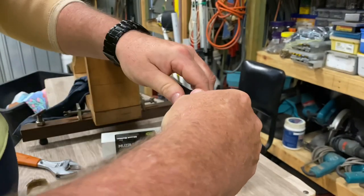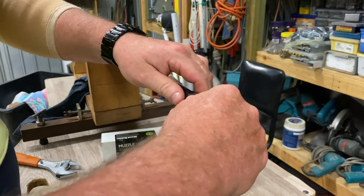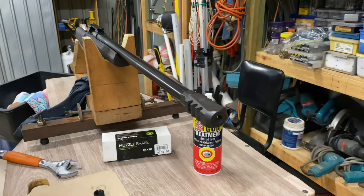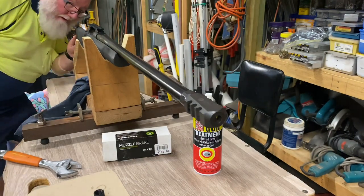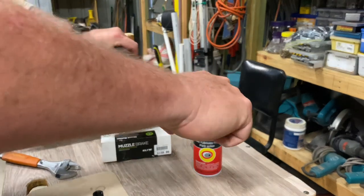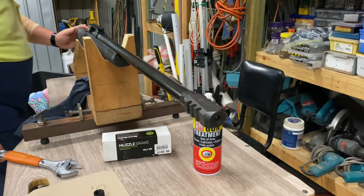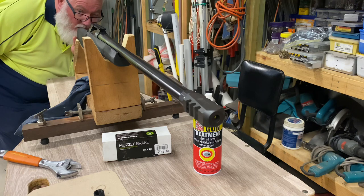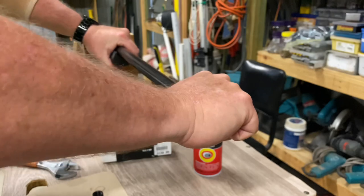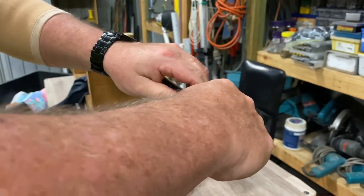So you get the general idea of what we're doing here — it's just trial and error. It's close, really close. We try and snug him up and he doesn't want to go any further. He's just a whisker out. We get the general idea, so I'll come back when I've got it done.